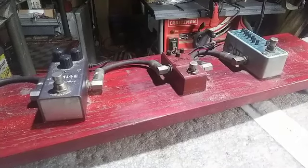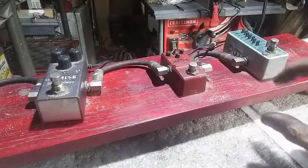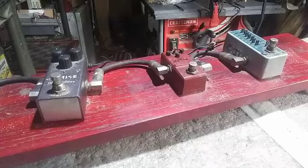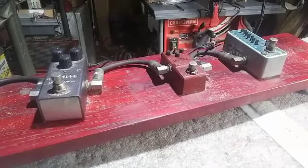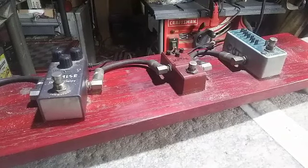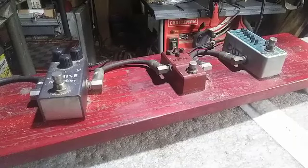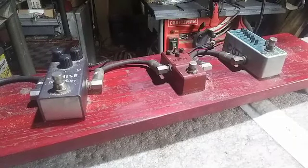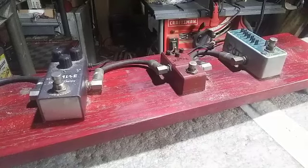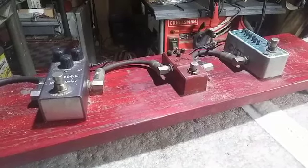I saw something on Amazon recently that might be of interest — it's a volume pot that has a momentary push button on it that works as a kill button. Very cool. Unfortunately I don't have an appropriate build going on right now to try one of these out. But if you're doing a build — like a metal machine with one pickup and all you've got is a volume knob, and you want to combine the volume knob with the kill button and be slick — you can do it that way. They're like 17 bucks for the pot and it comes in all kinds of different resistance flavors. Might be something to check out.